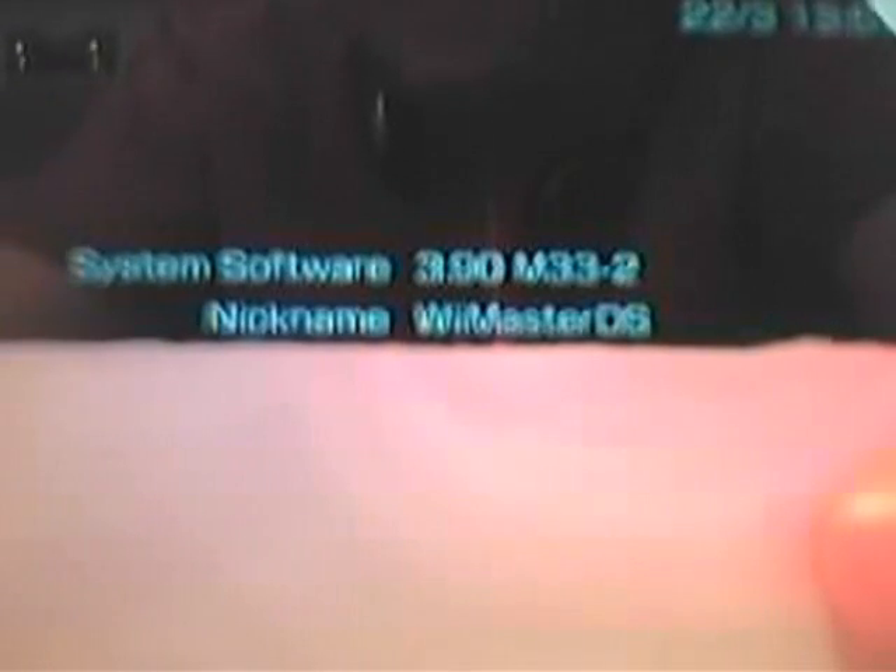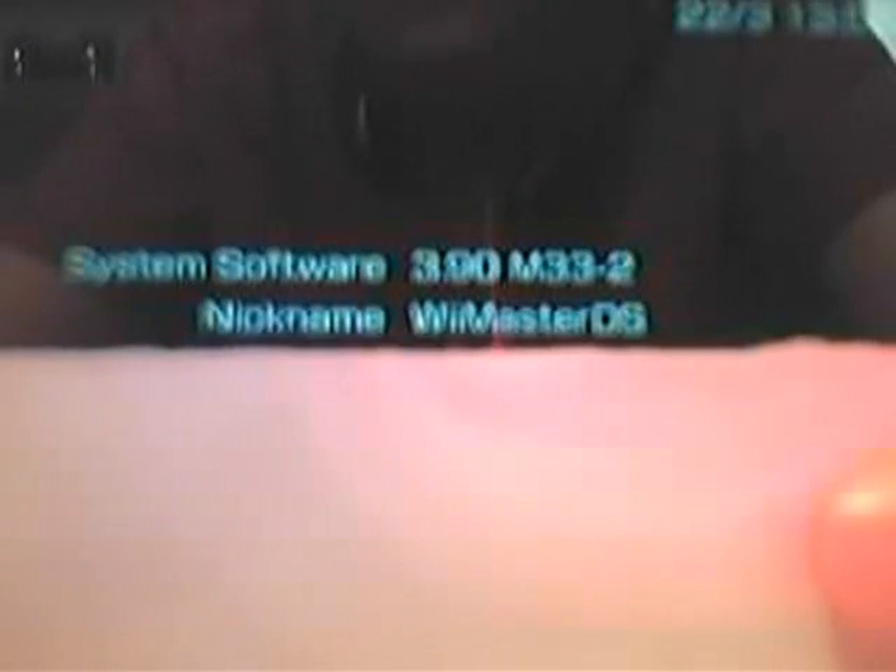Hi everyone, this is Wii Master DS here, and I'm going to show you how to backup your PSP UMD games as a file on your PSP, so you do not need to run it using the UMD disc.